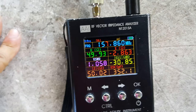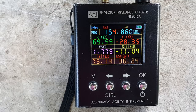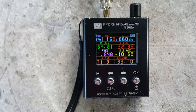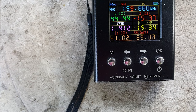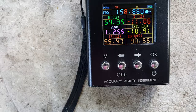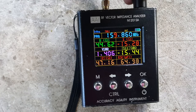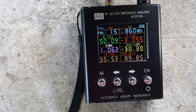Individual frequency VSWR readings: 157 MHz is 1.0, 156 MHz is 1.3, 155 MHz is 1.4, 154 MHz is 1.8, 153 MHz is 1.8, 154 MHz is 1.5 and 1.4, 158 MHz is 1.2, 159 MHz is 1.4, 160 MHz is 1.4, 161 MHz is 1.4, 162 MHz is 1.4, 163 MHz is 1.4, and 164 MHz is 1.5.